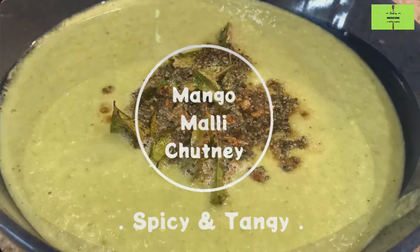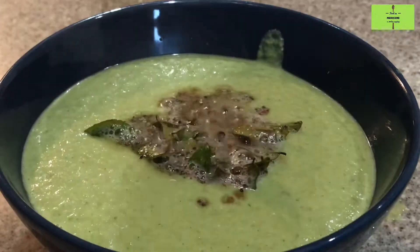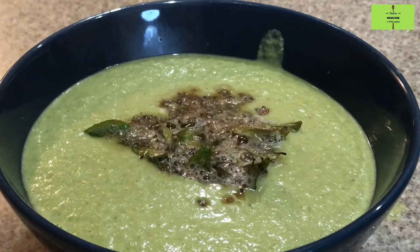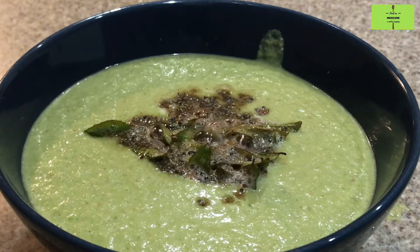Hi everyone, welcome to the Food as Medicine channel. Do you want to taste a tangy and spicy chutney? Here it is — Mango Malli Chutney.